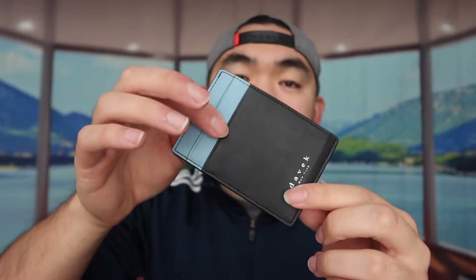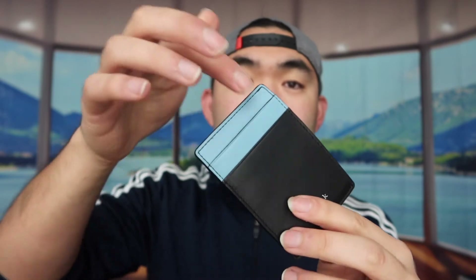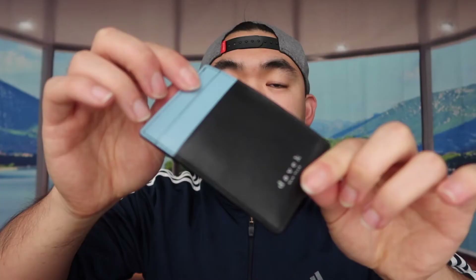They have a total of five different slots for cards or cash — one, two, three, four, and five. The maximum number of cards you can fit is up to 10. You can put cash in here as well, though coins aren't ideal since they might fall out. It's definitely super portable and compact, not wasting a lot of space.